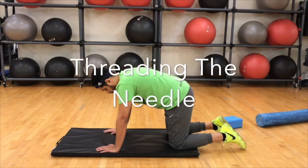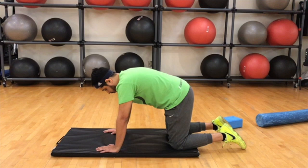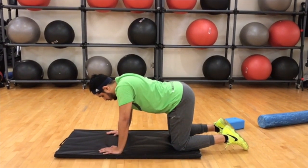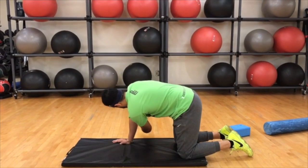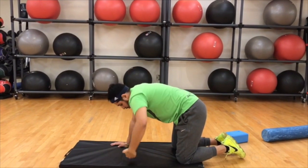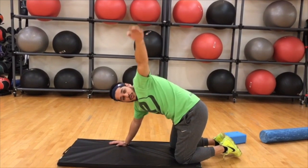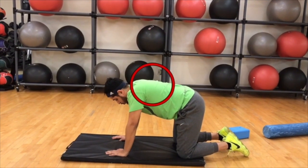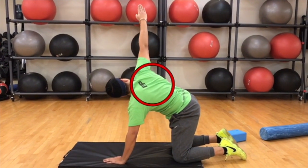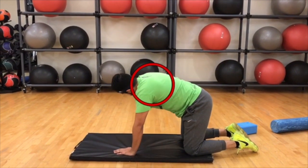The next exercise, threading the needle, is pretty similar to the four point thoracic rotation in a quadruped position. The starting position is the same. The big difference is that the elbow is not bent — the left arm crosses the midline as if reaching to the side, then goes across trying to reach towards the ceiling. All the rotation is happening at the mid back region. Along with that, this is also a great exercise to stretch structures anteriorly, like the back and the biceps. Give this a shot.